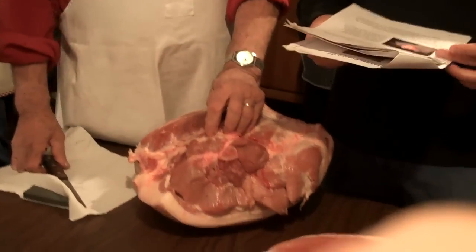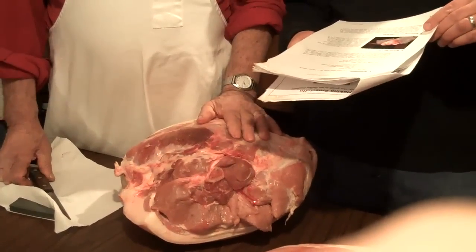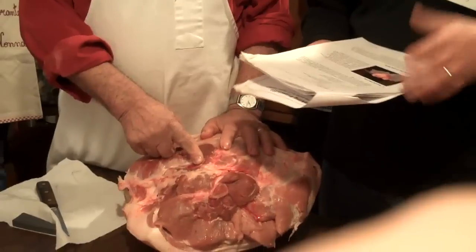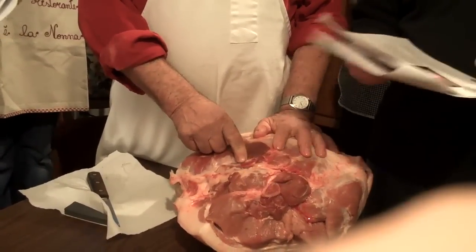All right, so we're going to start over here, number three — we're going to start with removing the saffia bone. Now, you guys have done this at least one time, at least most of you have, so it's maybe a refresher for you.